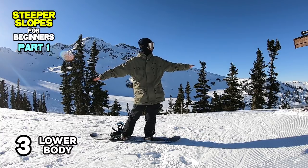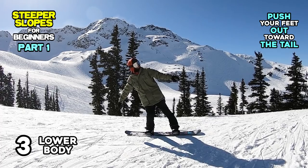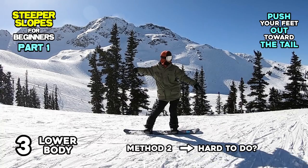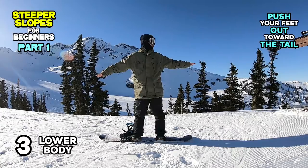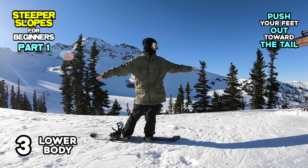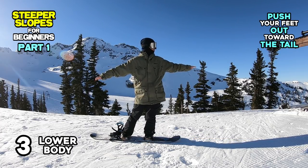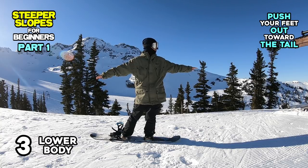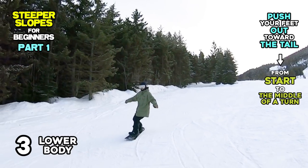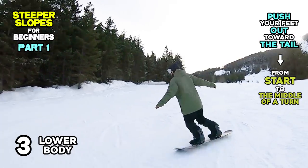Number 3: Lower Body. Push your feet out towards the tail. Physically, what you can try here is similar to Method 2. But if Method 2 wasn't easy for you, try Method 3. This time, you move your feet as well as your board instead of your hips and upper body. Try not to move your upper body forward, but push your feet and board out towards the tail while your upper body stays standing straight. Get into this position before starting a turn, and it works better with your upper body standing straight, as learned in Method 1.